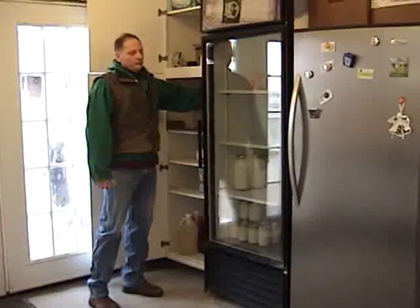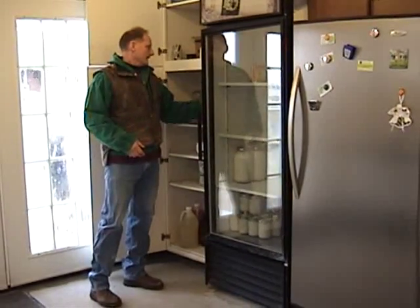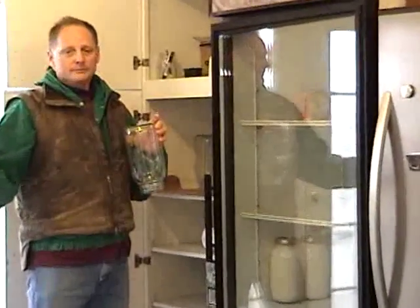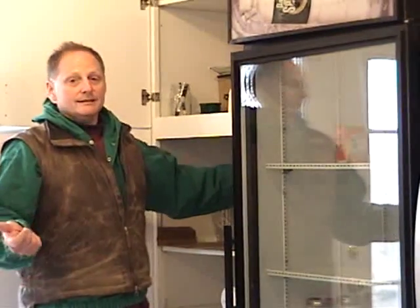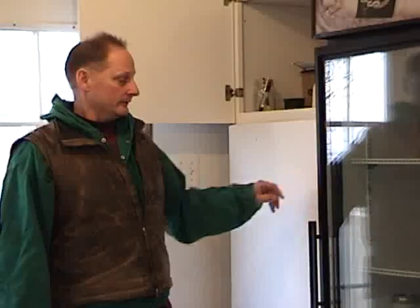We have a rule in the milk house, and I suggest creating one yourself: anything that's clean is upside down. That's the way it comes out of our dishwasher, so anything stored that's clean is upside down. If it's right side up, it's not clean. If you don't know for sure, we don't use it — we wash it again, just to be safe.